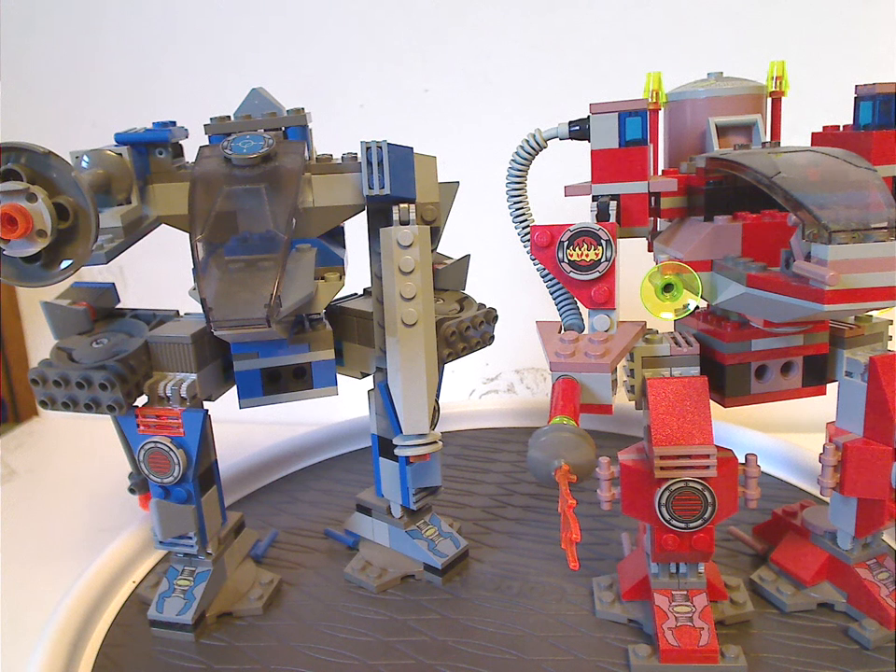Well hello everyone, Dylan here. Happy Throwback Thursday, and the rotation leads us to a LEGO Life on Mars review, and this one is on a Red Planet Protector and Recon Mech RP from 2001.